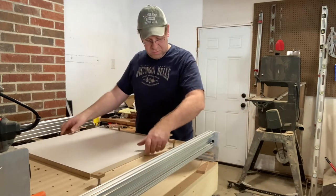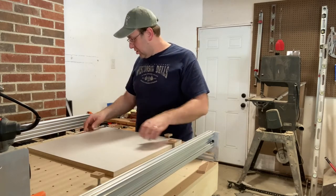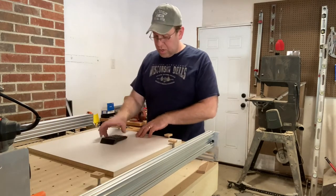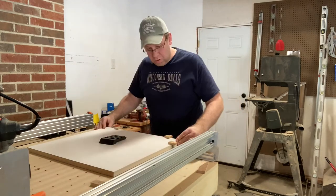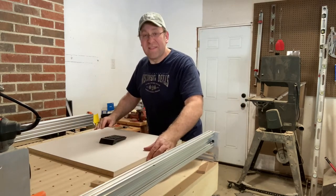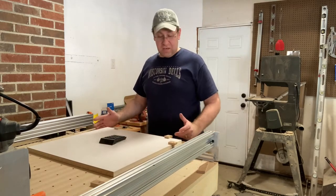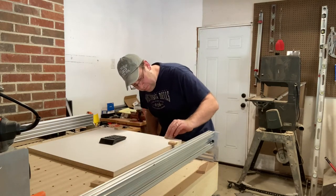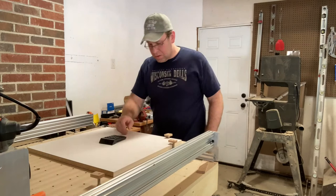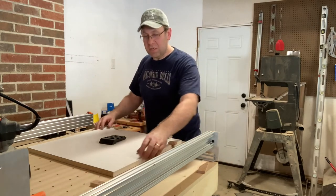We've got a piece of wood lining up on the pins so they're touching, and we're going to go ahead and retract them. They're down — oh wow, that is awesome! That feature I didn't even think of when I designed the locating pins. This is going to be awesome — a new way of clamping material.